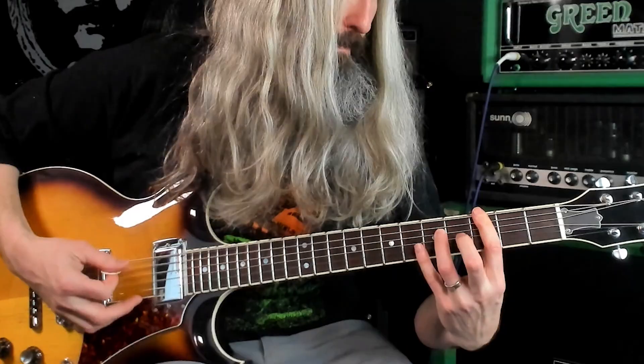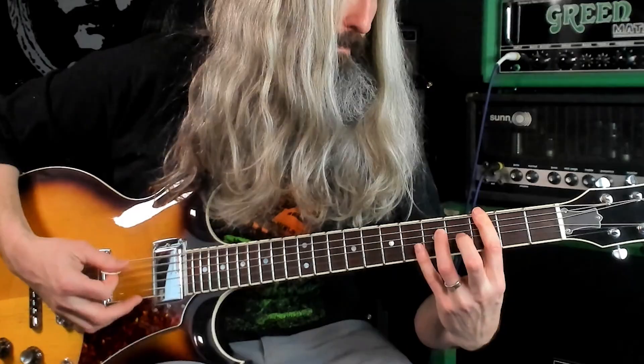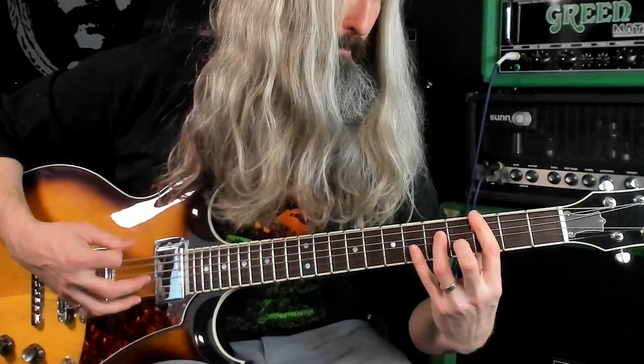Another interesting thing is that when watching live footage, David will often add a fifth interval to the chord. So you often see Chris just playing the octave pairings while David adds that fifth. It kind of adds some brightness to the tone.